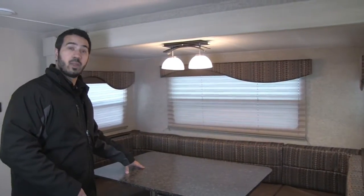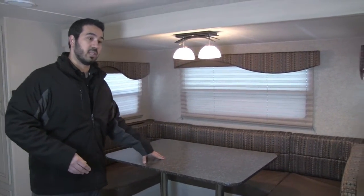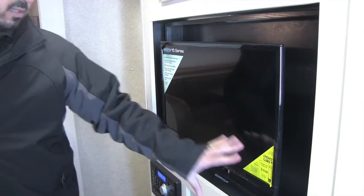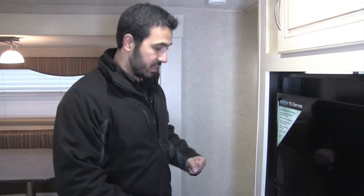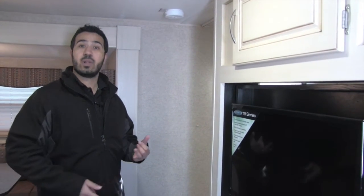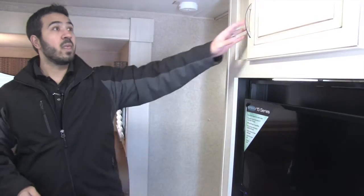This is a large table — great for board games or cards — and it does drop down into a bed if you have additional guests. On a rainy day, right here is your Jensen 28-inch TV along with a Jensen multimedia center. Those products are made specifically for the RV industry to withstand climate changes and road vibrations. The multimedia center connects to the TV for DVD playback, and it's also a CD player and radio with Bluetooth capability so you can connect your cell phone. You also have additional storage up top and down below.